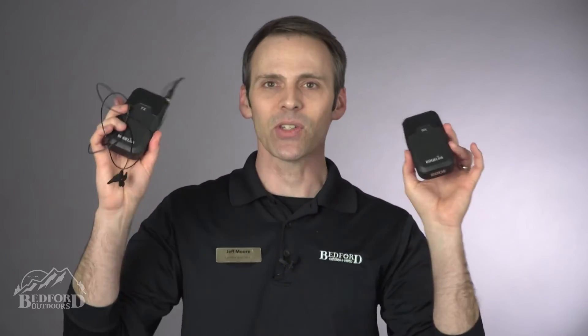Bedford Camera and Video has a wide range of microphones to choose from: boom mics, shotgun mics, stereo mics, lavalier setups such as this, as well as a lot of accessories to help enhance your audio quality.